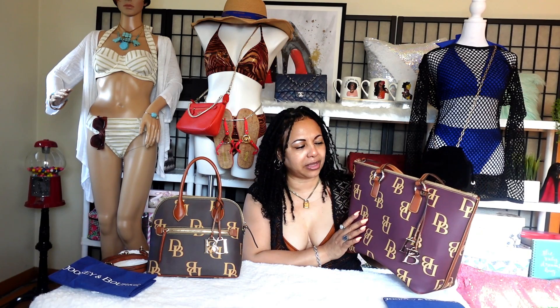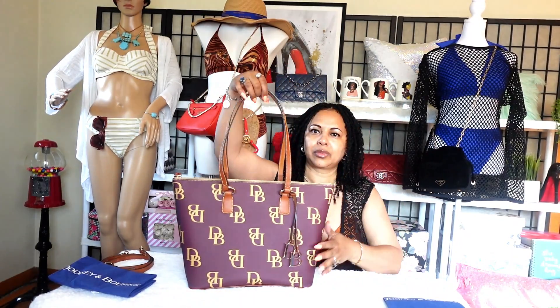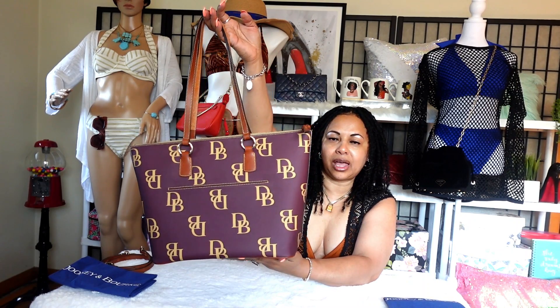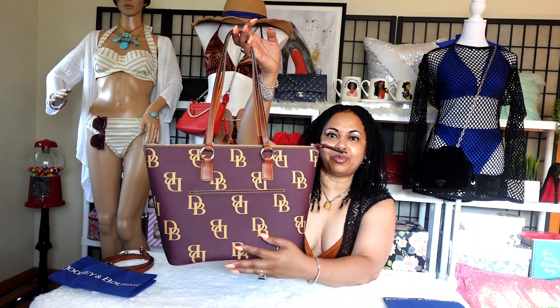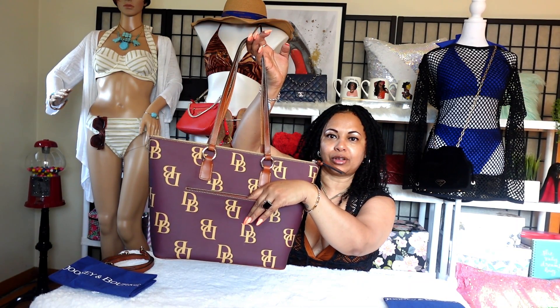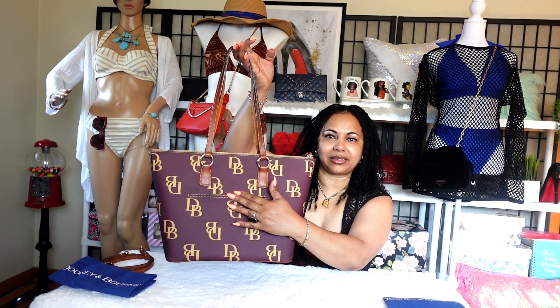The rent tote is more of a winter carry, unless I'm going to work — then I would use this bag in the summertime as well. It's in the lovely wine color, and I absolutely love it. One of the features I love is that it has this back pocket right here where I can slide my keys and my cell phone in.